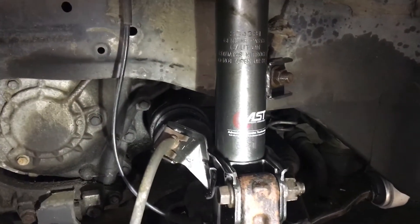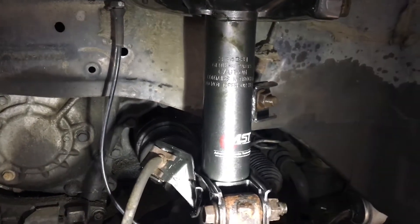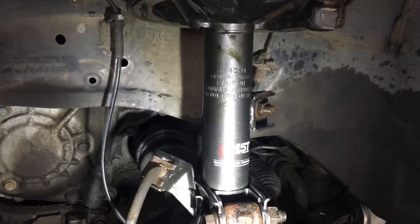Just check it out. But like I said, I paid $60 for the shocks with shipping and I save about $100 by just not buying the spring.